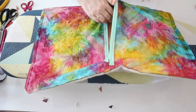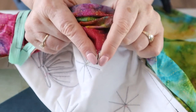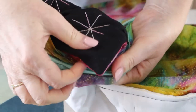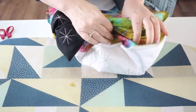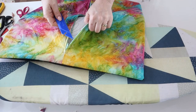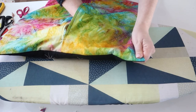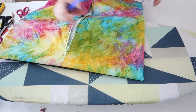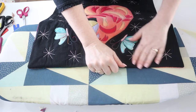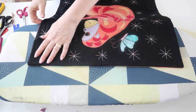Trim the corners to remove the excess bulk, and turn the cushion through to the right side. My trick for the corner is to put my finger in the corner, push the seam allowance in, and push through like that. Continue turning the cushion through. I also like to make sure that my corners are nice and out by using a point turner, poking out from the inside. Now press around the edge of your cushion making sure it's all nice and neat, and then pop a few pins around the edge ready to top stitch.